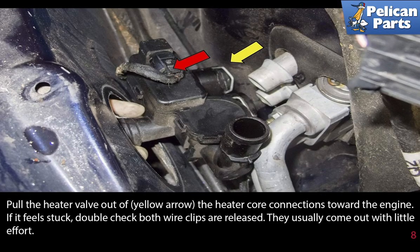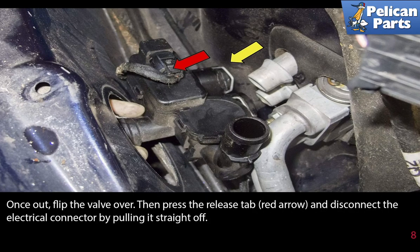Pull the heater valve, yellow arrow, out of the heater core connections towards the engine. If it feels stuck, double check that both wire clips are released. They usually come out with a little bit of effort.